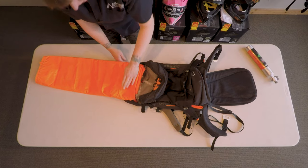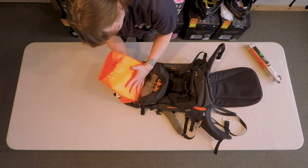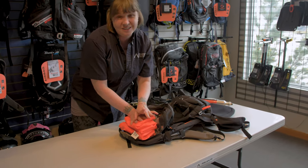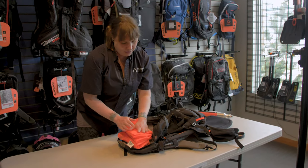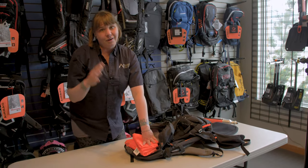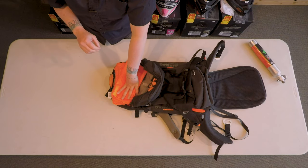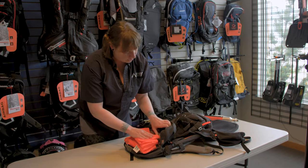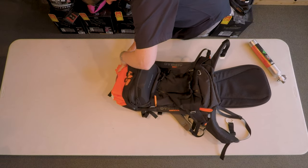From this point, you just fold it from the bottom. Now remember, there's not really a wrong way to do this — they just don't want you rolling it. The reason being is if you roll the airbag, it does take longer for it to inflate. There is 3,200 pounds of pressure in these cylinders — it is going to inflate, but it is time sensitive. So just fold this over and you can start your zipper.